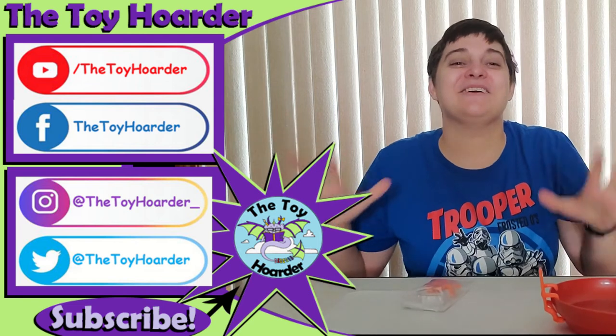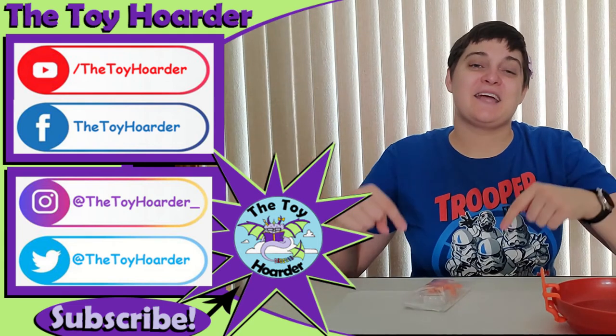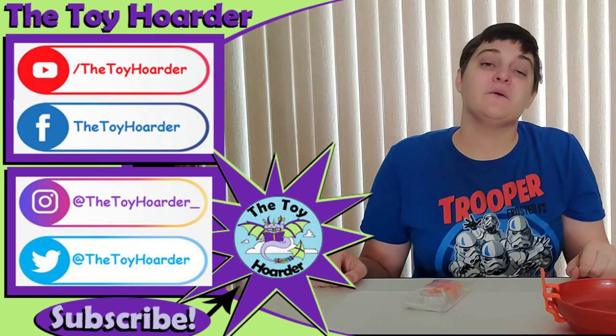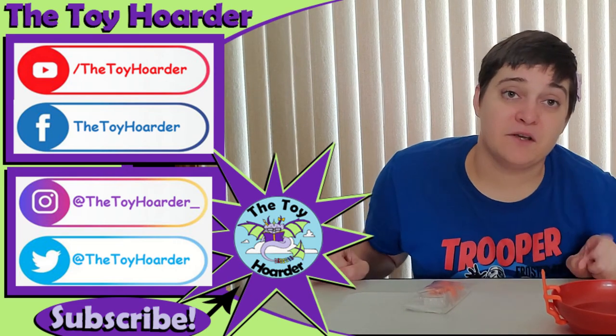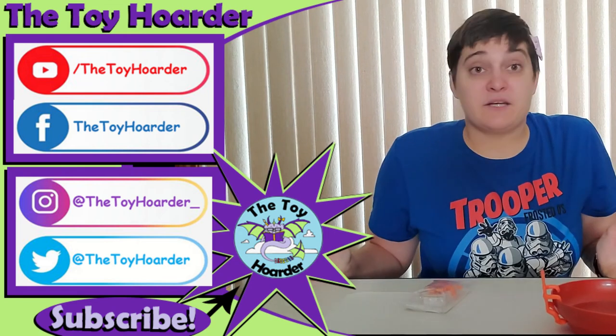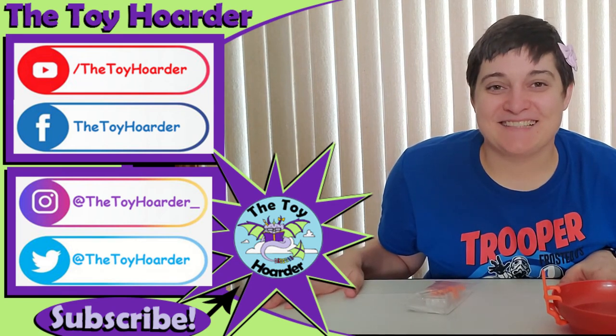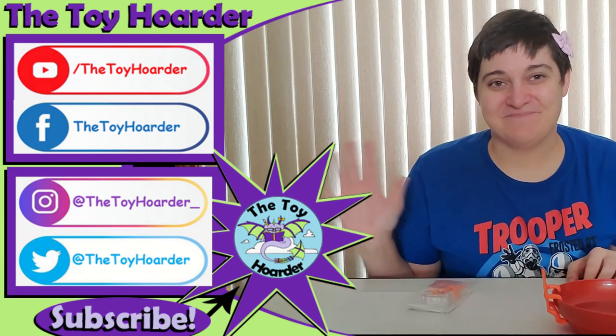Let me know what you guys thought of these Bowl Buddies down in the comments below. Of course, if you haven't had a chance to subscribe yet, please do click that red subscribe button down below — it really helps support us and it is completely free for you guys to do. Go check out my channel, I've got plenty of other toy reviews and other fun things on there. So until next time, have a great time playing. Bye!